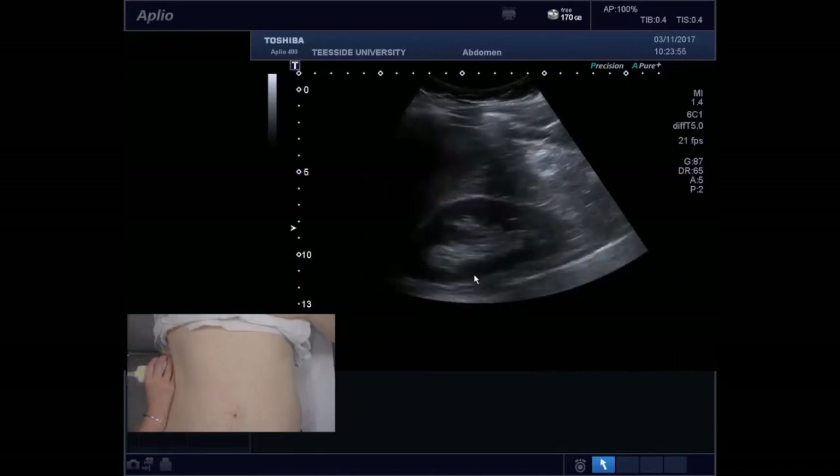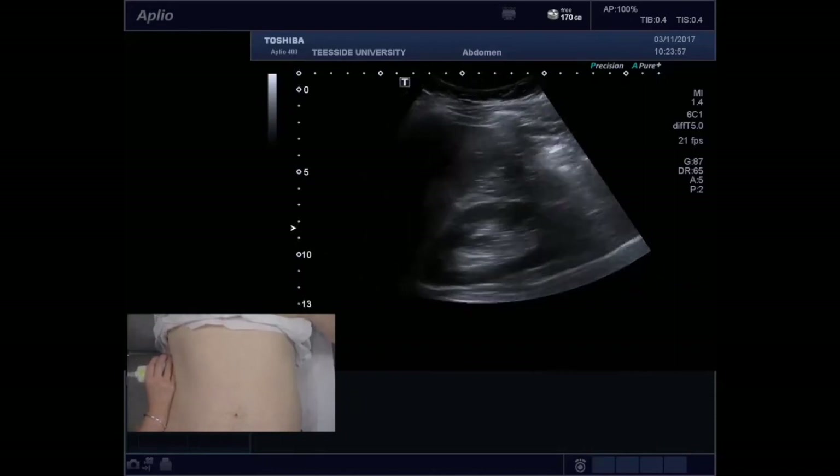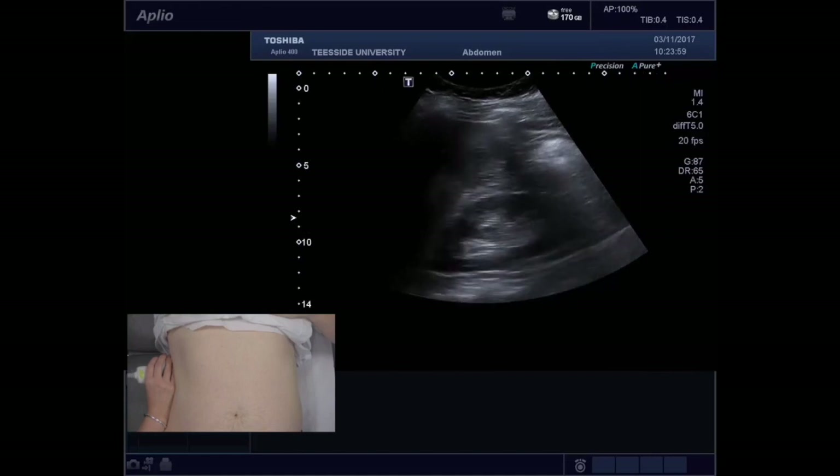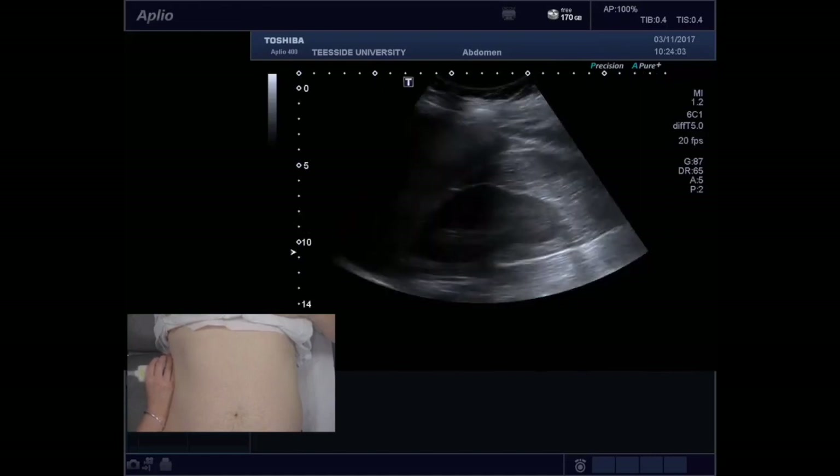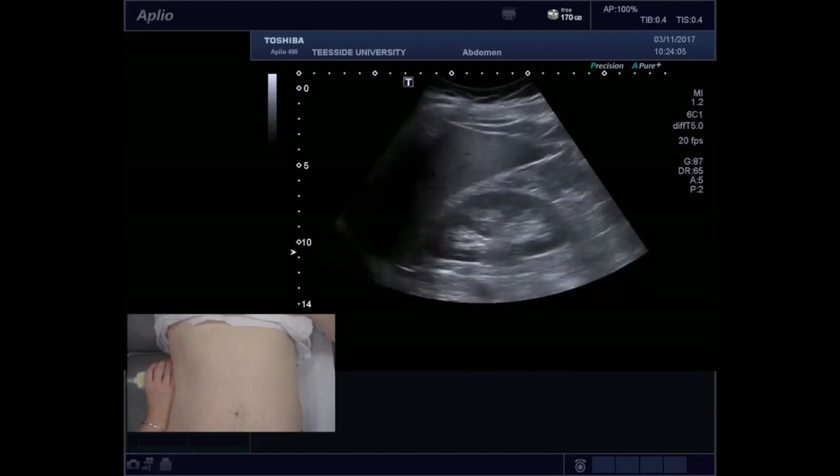This is how I scan the right kidney. I always scan initially supine in the mid-axillary line. You have to optimise your depth and you are moving up and down the rib spaces, changing respiration as you go.